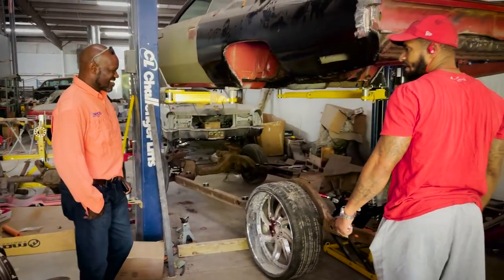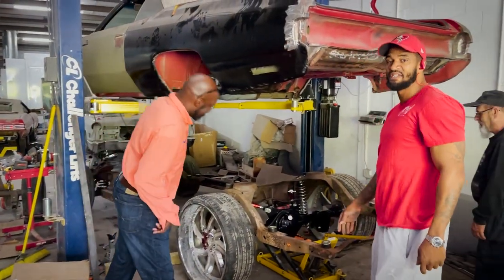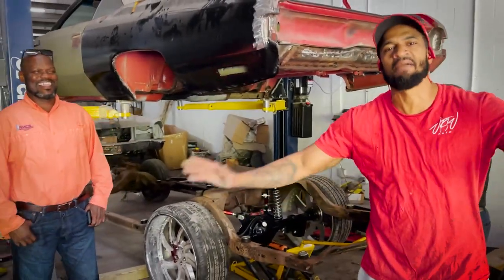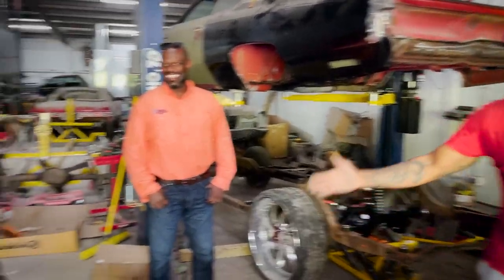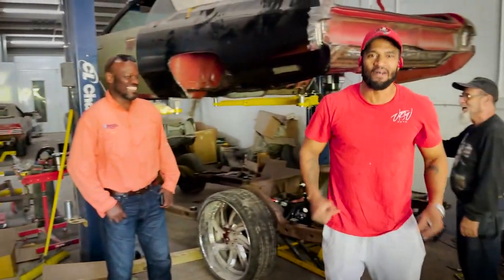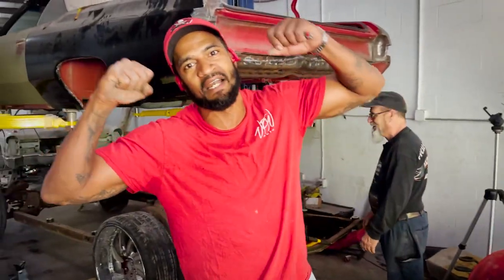VTSB Auto. I want to let y'all know — this is my big brother Mr. Lofton. I look up to him. He's my mentor. But he brought the first lady with us. When the first lady comes down, you know what that means — we're cooking, guys. The big boss is here. That means we're cooking. VTSB Auto, stay tuned. We got some big stuff coming. Let's go.